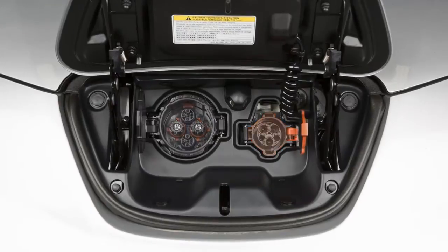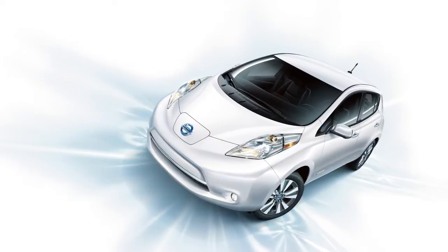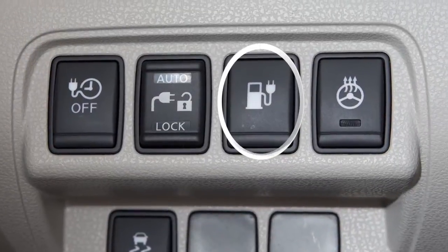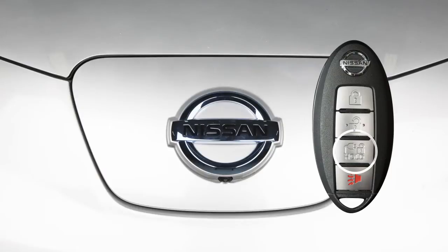There are two different onboard chargers available, so charging times may vary. In order to charge your vehicle using any of these methods, you will need to open the charge port lid by pushing its switch on the lower left side of the instrument panel, or with this switch set to Auto, press this button on the Intelligent Key.